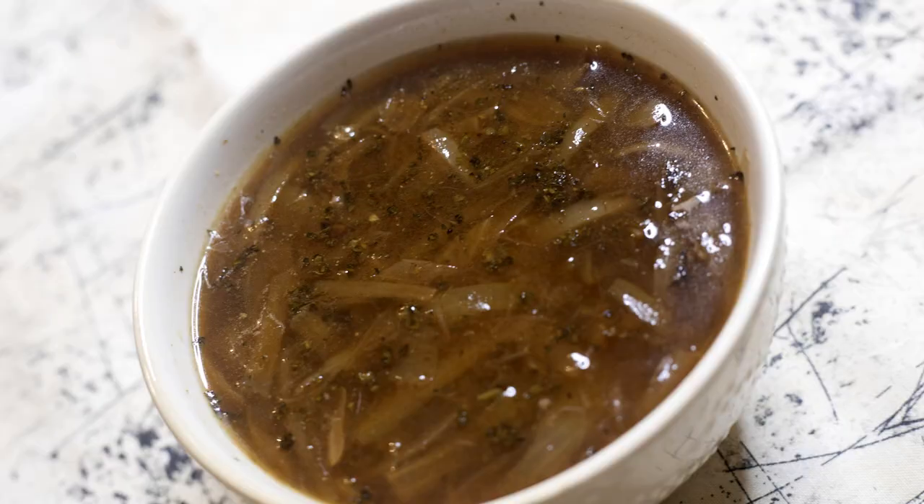Hi, this is Sweet Life and I'm Natasha, back at it with the recipe for French onion soup. When I'm in the mood for soup, one of my top picks is French onion soup. It's super simple to make as it just requires a few ingredients and comes together without much effort.